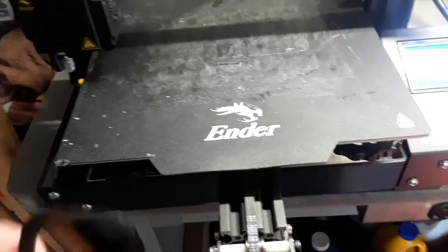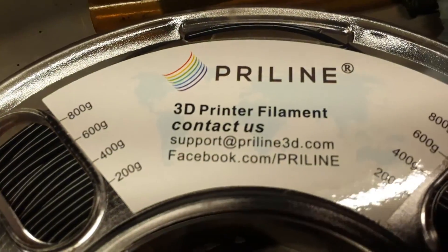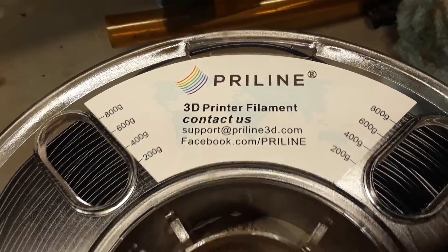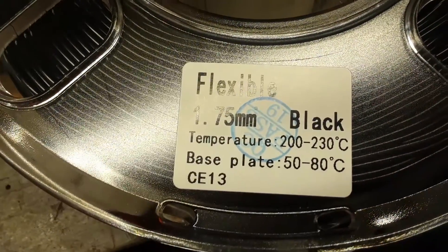So I've decided to use the 3D printer to make a new gasket using TPU filament. It's a real rubbery type of material — I don't want to touch it right now because I've got stuff all over my hands.